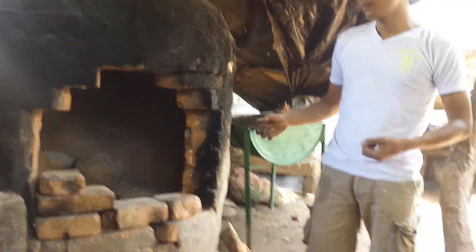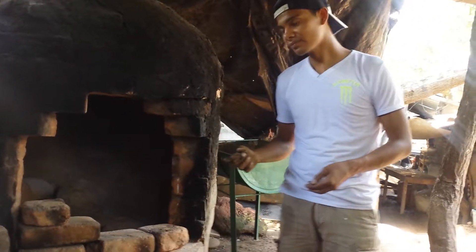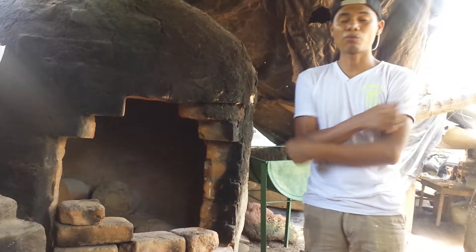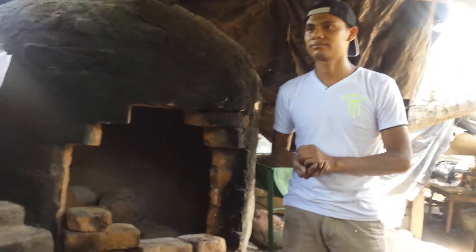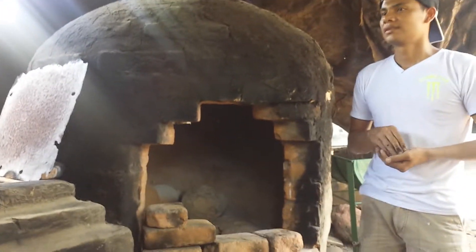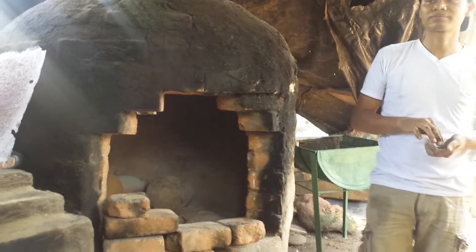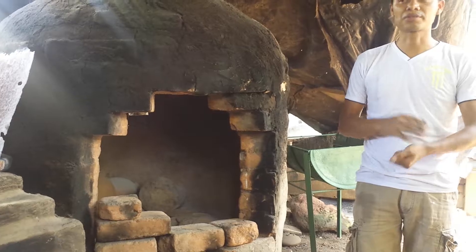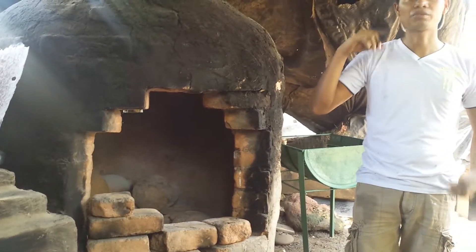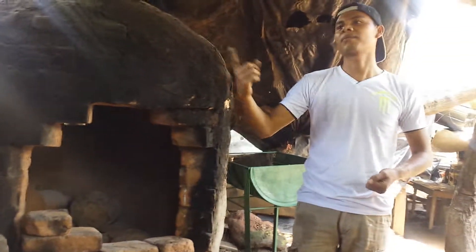We're taking out the pieces for a night and a day. And we can't wash them — the workers can't wash themselves because their bodies are really hot. If they had cold water on their body, they would have pains in their bones, pains in their head, and lots of fever. So we've got to wait for another day.